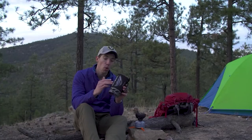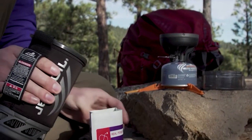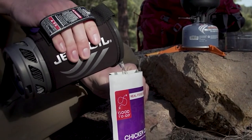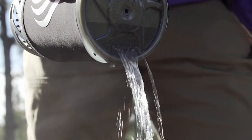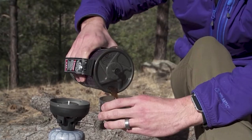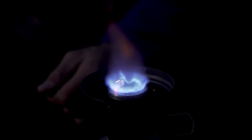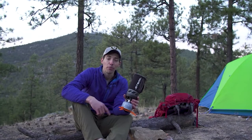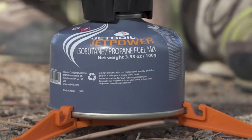It still comes with a one-liter flux ring cooking cup and insulated cozy, but it's also been updated with a more ergonomic design and an improved lid for better fit and function. It's got a drink-through lid with a built-in strainer, and the bottom cover doubles as a measuring cup and a bowl. The Flash also has a reliable push-button igniter and puts out 9,000 BTUs of power. The new Flash will let you boil 10 liters of water with just one 100-gram Jet Power can.